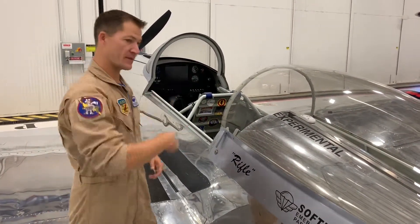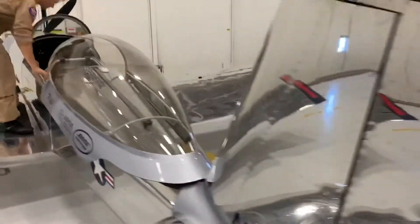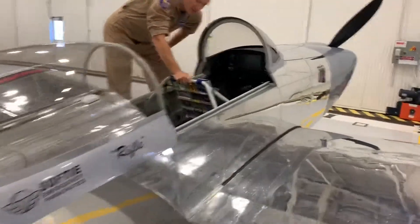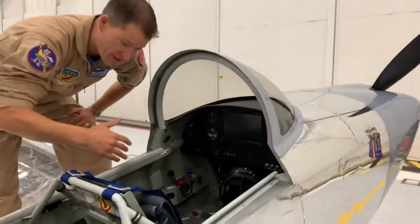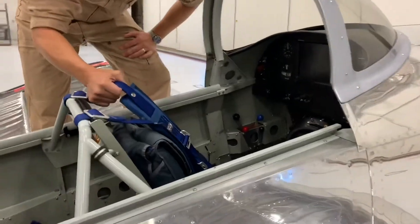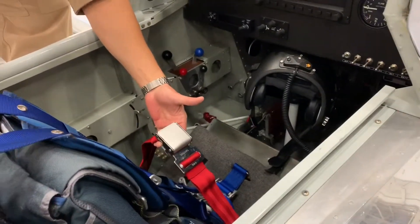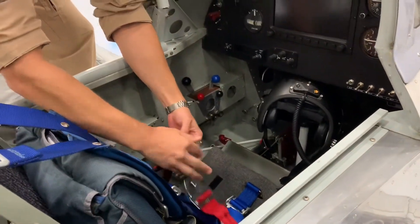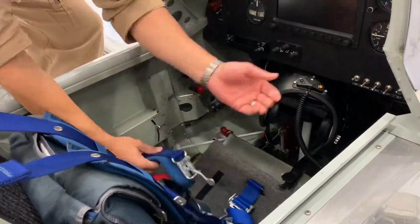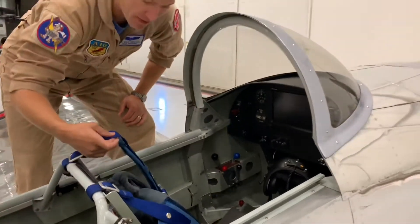I'll hop up on the wing and show you from the other side. If you need to get me out of the airplane, I'll be in the front seat. We've got a standard five-point hooker racing harness as well as a secondary safety belt. Normal egress would be: get the safety belt undone, then pull one lever for the five-point hooker harness, and then we're out of there. Cut the belt if you need to.